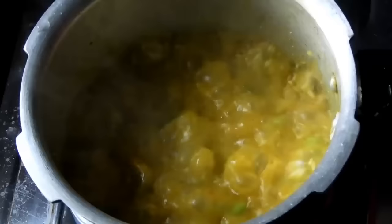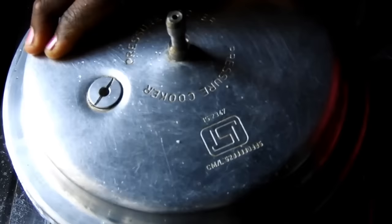Cook for 1-2 minutes in the cooker on a middle flame. Add 1-2 minutes on the middle flame.